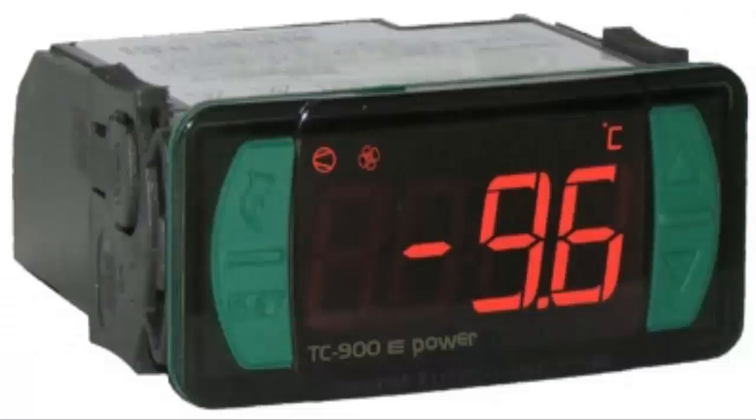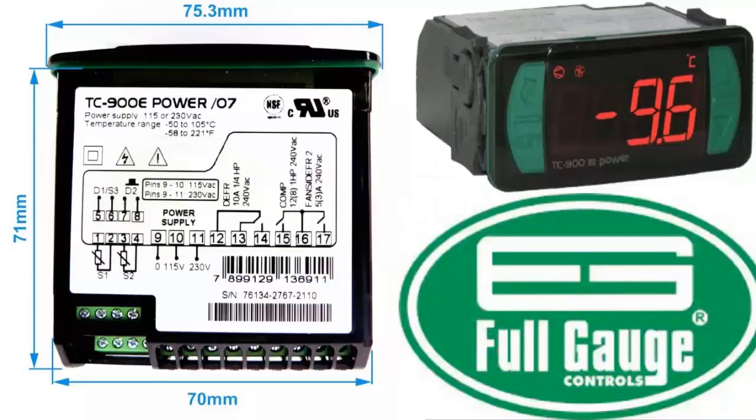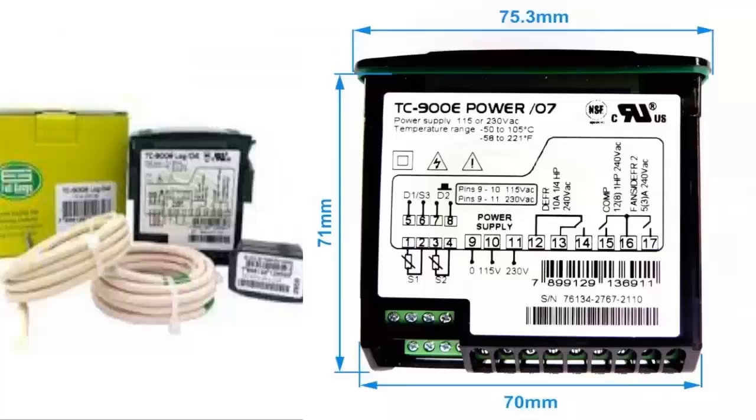Here are the steps to perform the installation of the full-gauge TC900E power controller. Prepare the panel or cabinet where the controller will be installed. Cut an opening of 71 by 29 millimeters, with a tolerance of plus or minus half a millimeter.